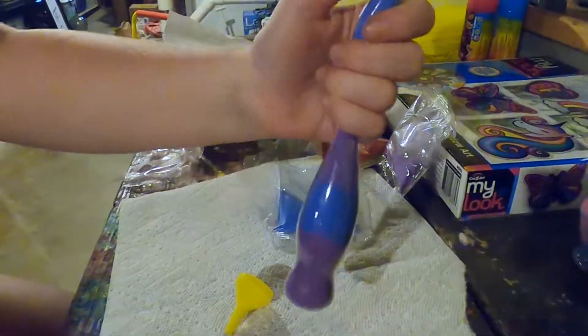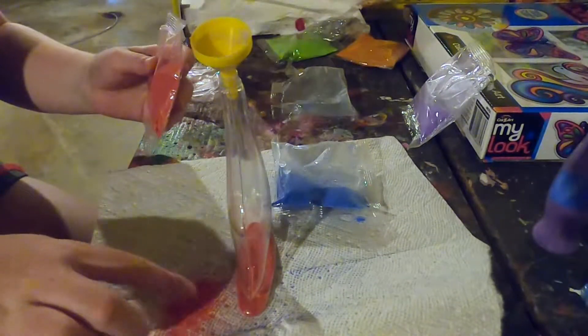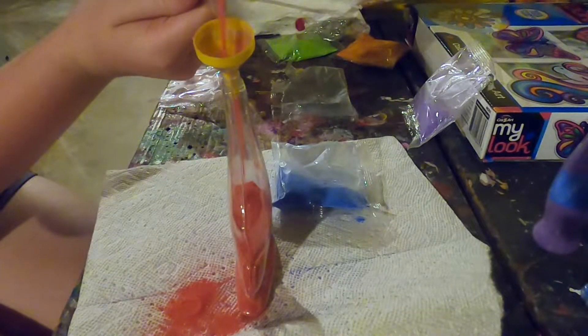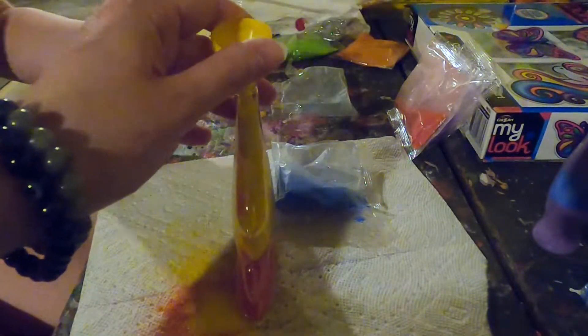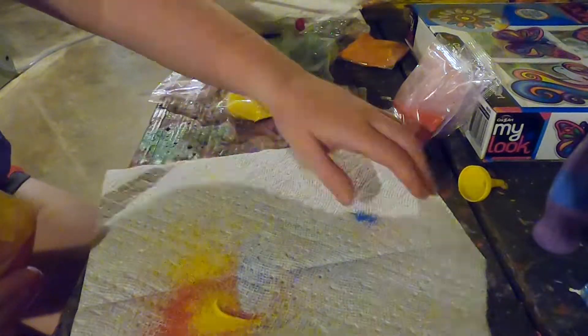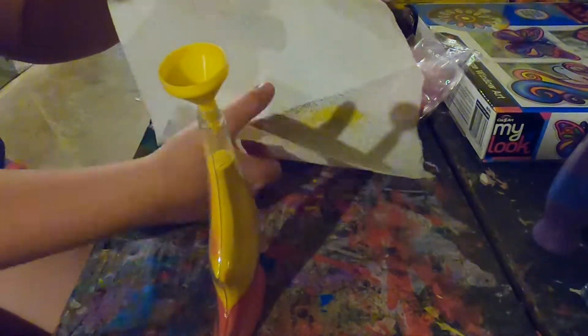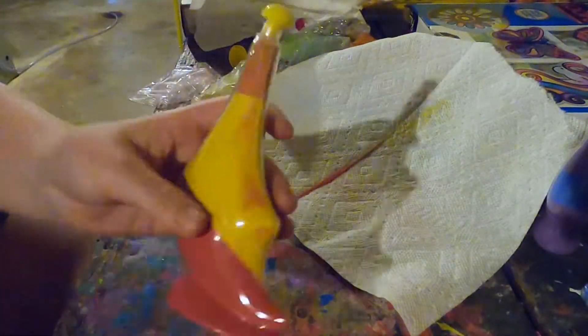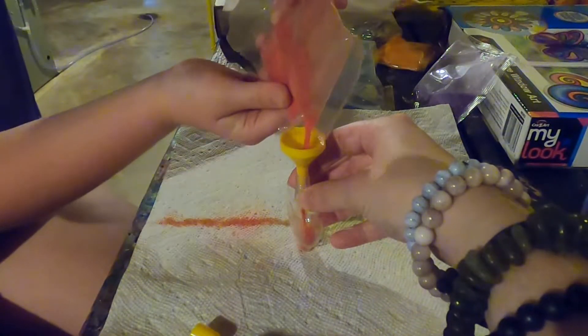Guys, look how cool this is! Here is the next one. At the top there's a mix of red and yellow — this is red and this is yellow — and I like it. Now we have the heart one.